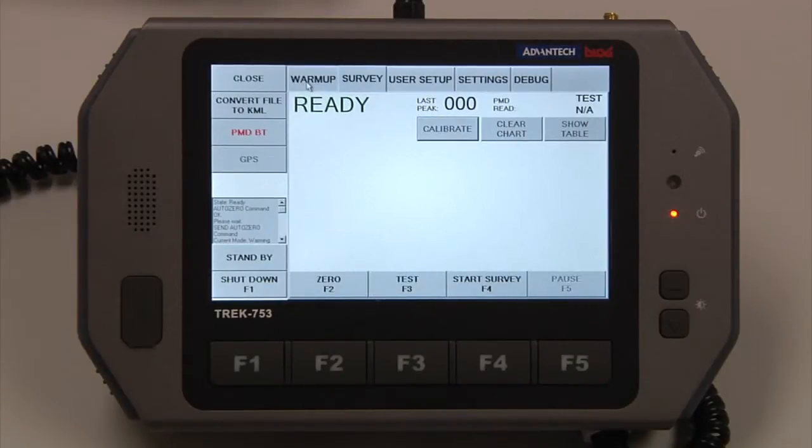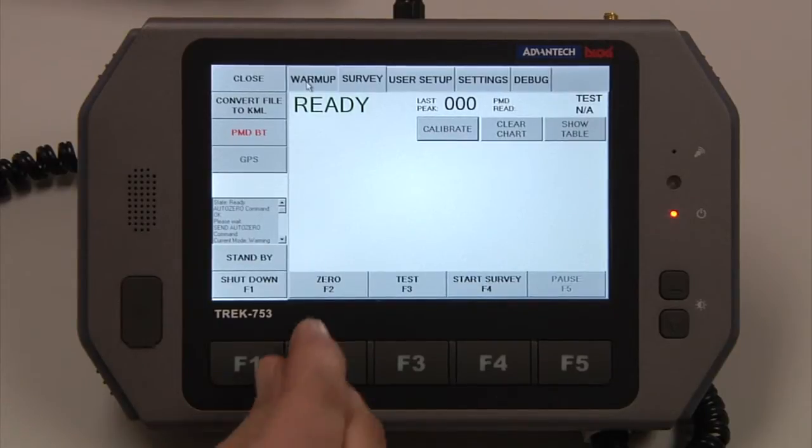Once the VMD has completed its warm-up process and all checks were okay, this is the screen that will appear. The instrument is ready to be used. Across the bottom here, we have Shutdown, Zero, Test, and Start Survey. If we want to zero the instrument at any point in a gas-free environment, just hit Zero.